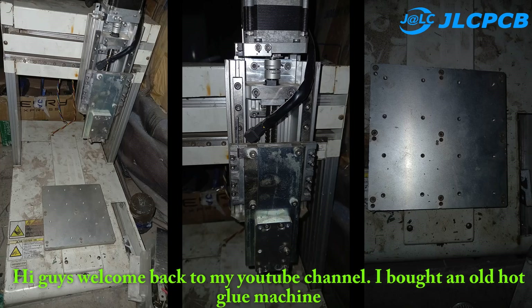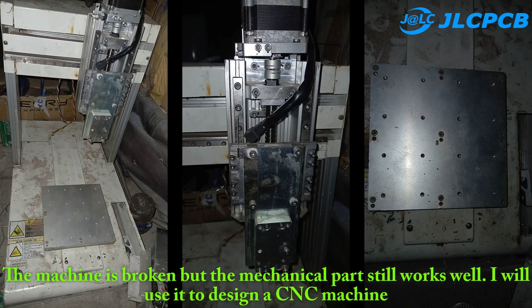Hi guys, welcome back to my YouTube channel. I bought an old hot glue machine — the machine is broken, but the mechanical part still works well. I will use it to design a CNC machine.